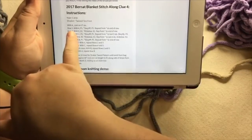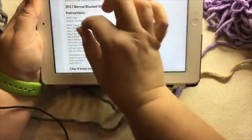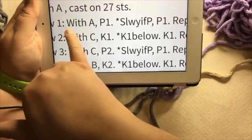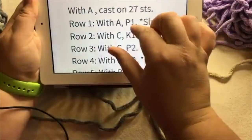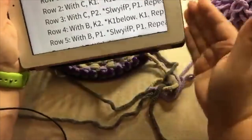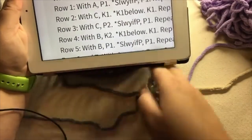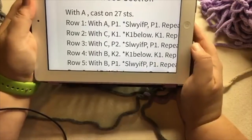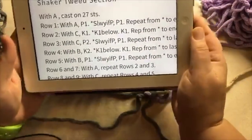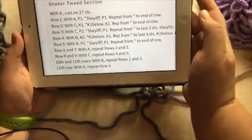Row one starts with A and then we purl and we slip with yarn in front of the peg. On the pattern, it starts row A on the wrong side for needles, and this is the only week that it does that. I have been starting my row one on the right and then working my way to the left, but I had to cast on in that way. So I'm doing it a little bit different this week. So let's go over the 12-row repeat.